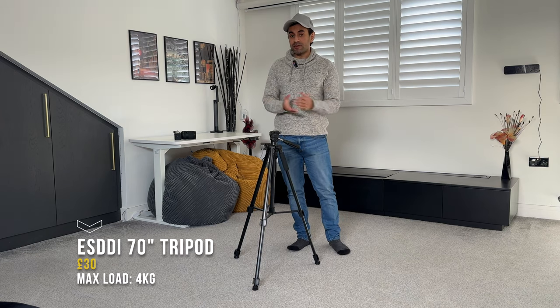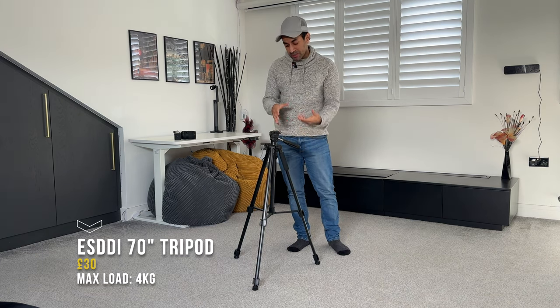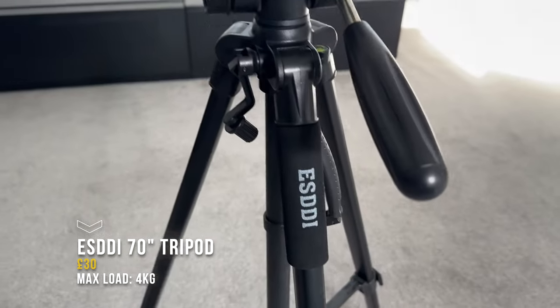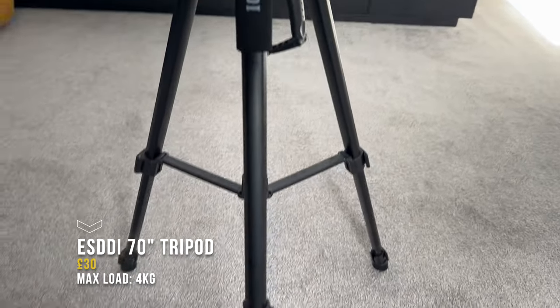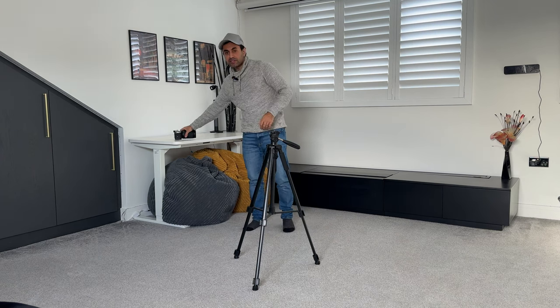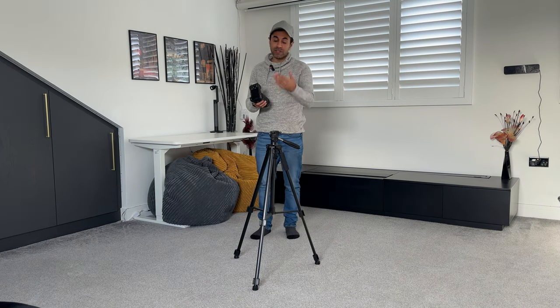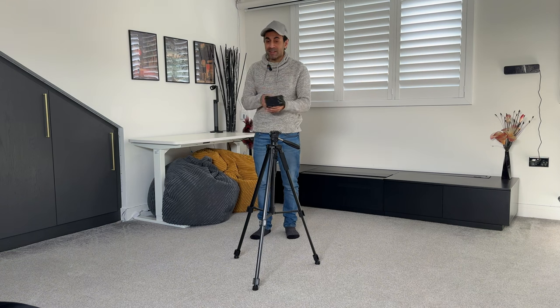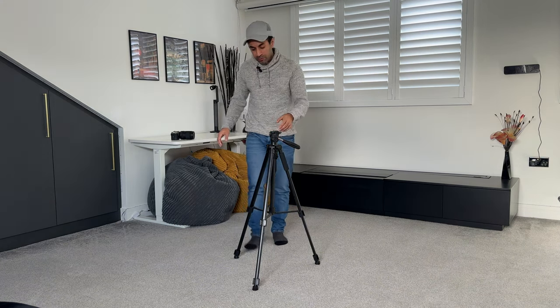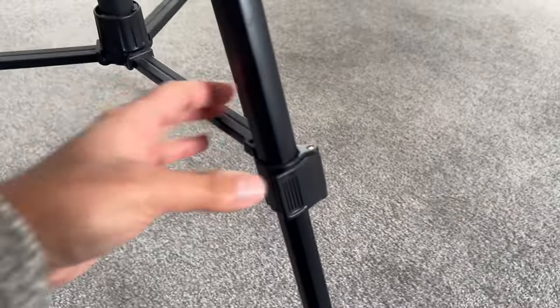Starting with the cheapest one — this comes in at only 30 pounds, so it's very affordable. This is called the SD tripod and it goes all the way up to 70 inches with a maximum payload of four kilograms. The main purpose I'd use this for is simply to place my camera or phone on top with a phone mount. Let's take a closer look at the design.